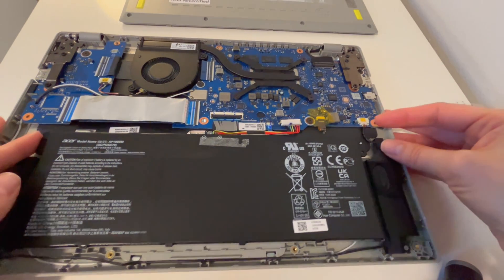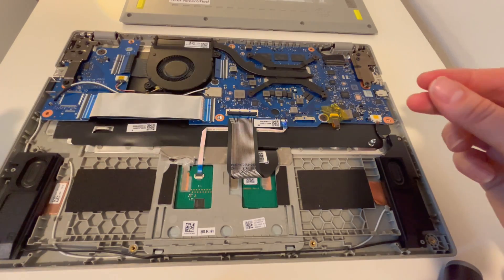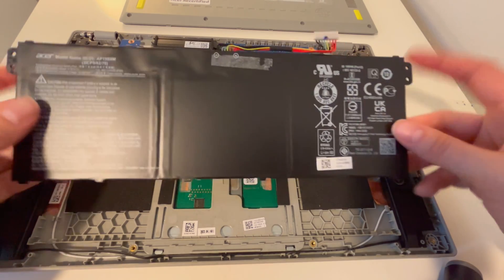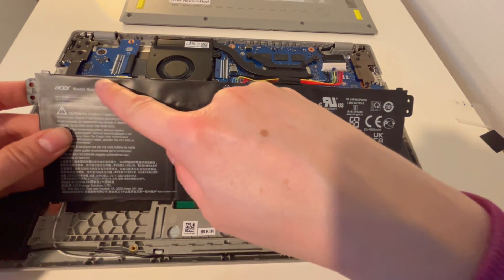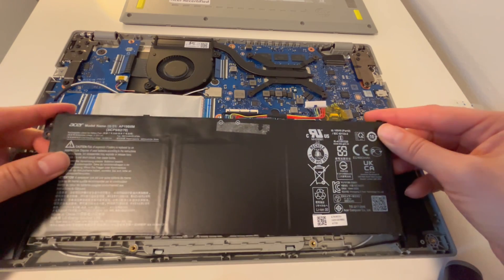This particular battery does not have any screws. On a lot of them you would have to remove screws around the edges, but with this one it's really easy — so that's great. All you do is set it in place. Usually you'd have a couple of screws around the end to remove, but this particular one you do not.